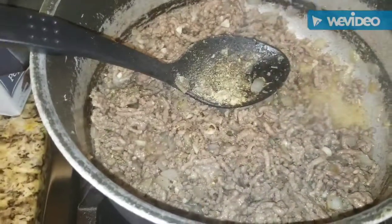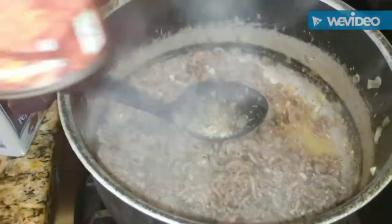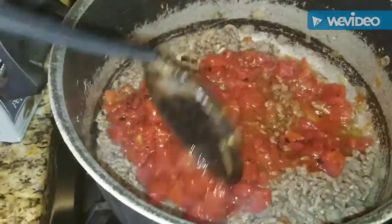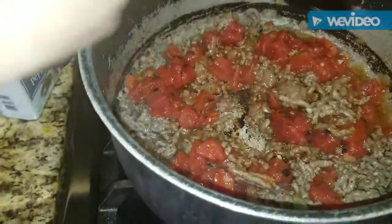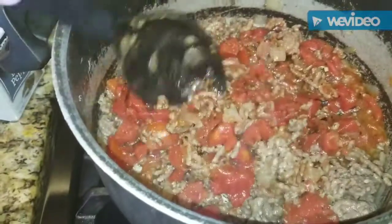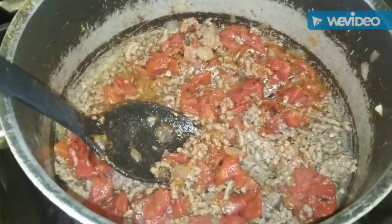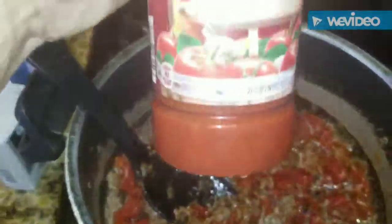Now we're going to dump in our fire roasted tomatoes. The char on those tomatoes makes the sauce taste so good — I always add fire roasted tomatoes whenever I make pasta sauce, spaghetti, or lasagna. It just takes it over the top. Now we add that one jar of our traditional pasta sauce — 24 ounces.